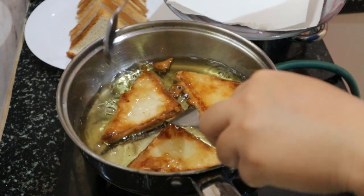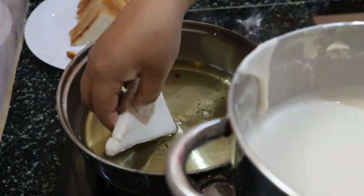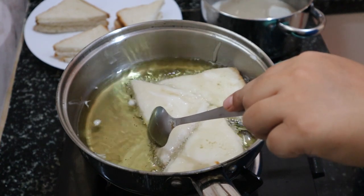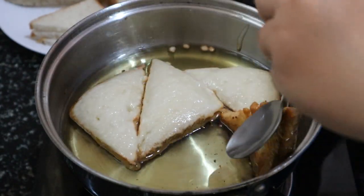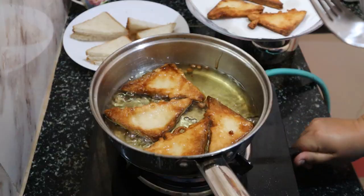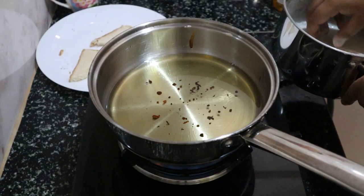Let's remove them from the oil. I think I can fit just one more in this batch. After about 10 seconds, let's remove them too. And finally, the last batch goes in.